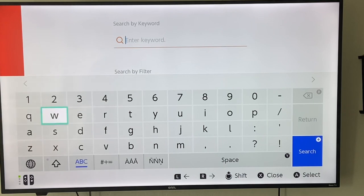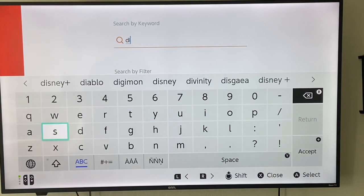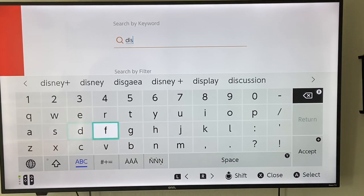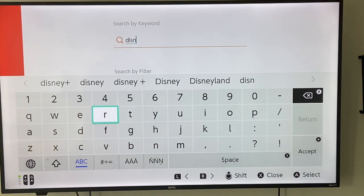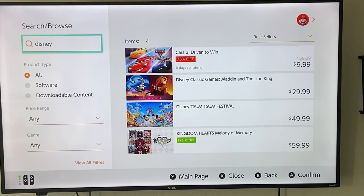We're going to go ahead and enter the keywords — we're going to type in Disney. We're just going to type Disney itself just in case the plus sign throws something off. Once I've got Disney in, I'm going to push plus and then search. Unfortunately, as you can see, there are some Disney apps — but those are games that you can purchase from the eShop that are Disney-related. You've got Cars, Disney Classic Games, and a couple other ones.